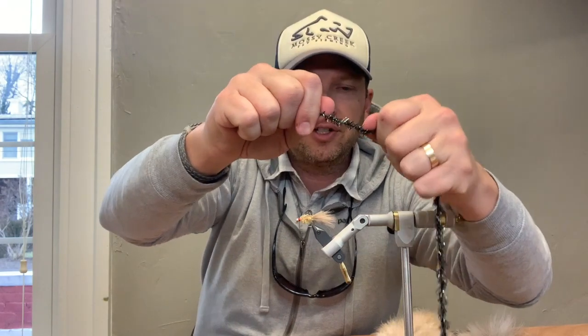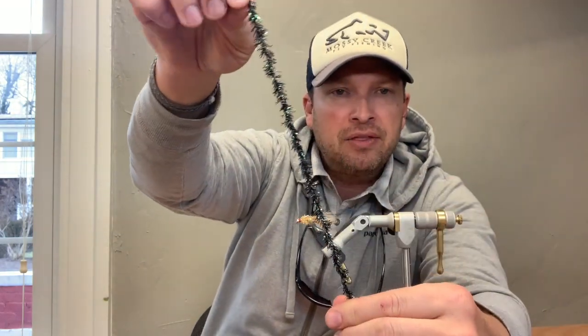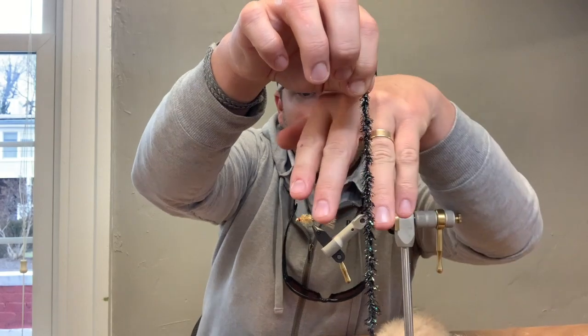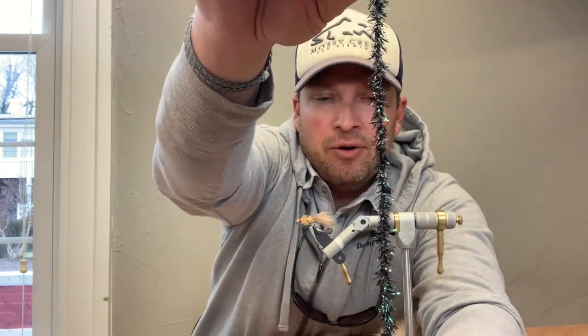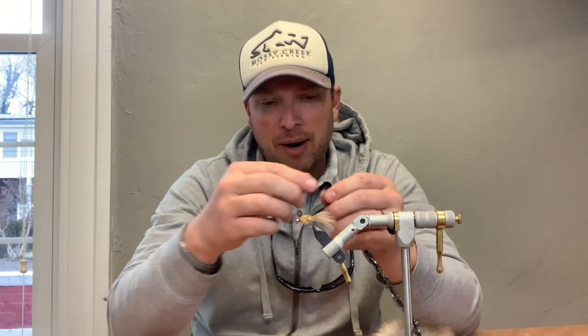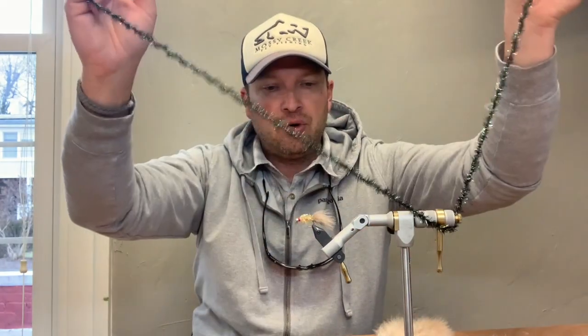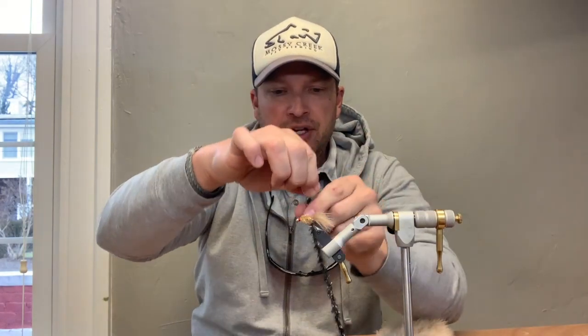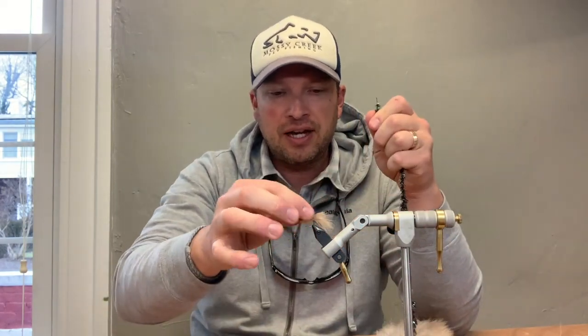The body material is estaz — it's a corded material kind of like chenille. The cord is very, very strong; you can put a lot of pressure on it. One key thing about this material is it is directional. If you palmer it around the hook in a certain way, you can see on this fly the material curls back towards the back of the fly. If you want that effect, tie the material in with its fibers pointing down and palmer it forward. If the material is curling forward instead, reverse which side you tie it in on.